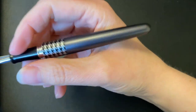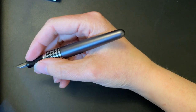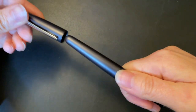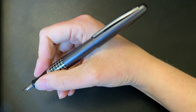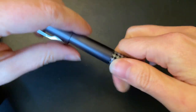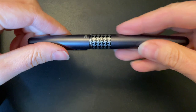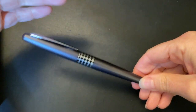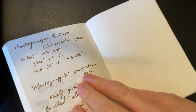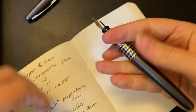It sits very comfortably in my hand. Being aluminum, there's a bit of weight to it but not too much — aluminum really is the sweet spot for a lot of people. It posts very nicely. This really is a great starter fountain pen. I've done many videos on starter pens, comparing Pilot and Lamy, and I much prefer the Pilot Metropolitan over the Lamy Safari — and the All-Star, to make it a fair comparison.